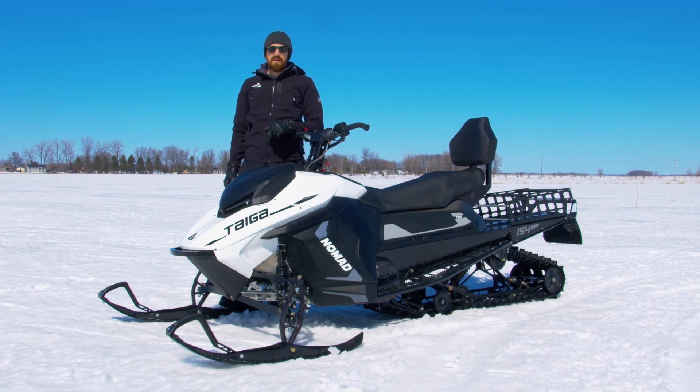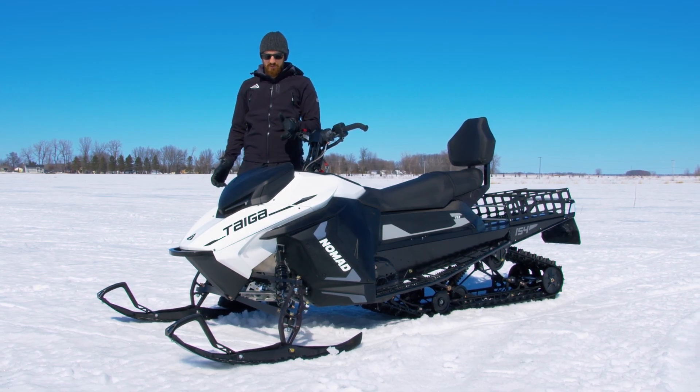Hi, my name is Matt Schroeder. I'm the Vehicle Dynamics Lead at Taiga Motors and we're here with the Taiga Nomad.